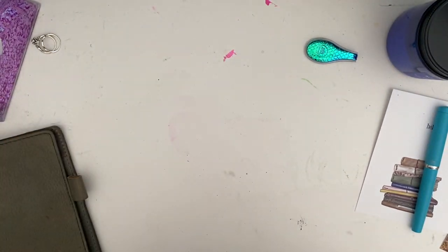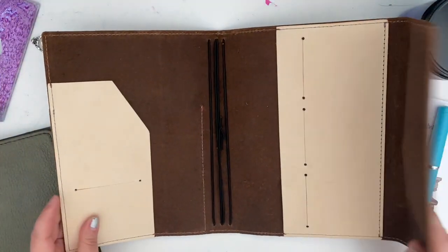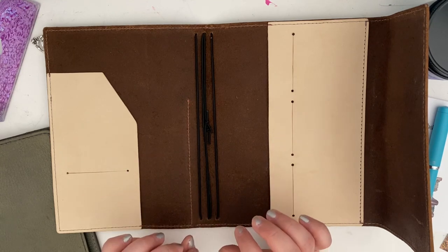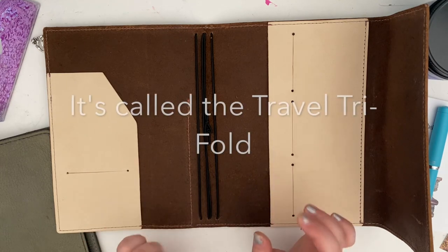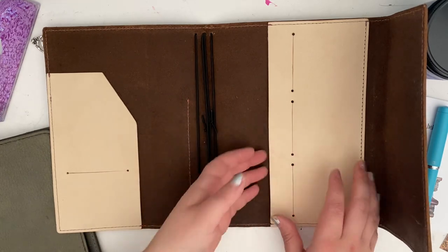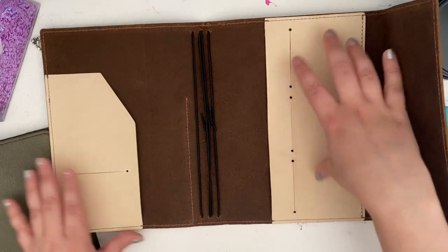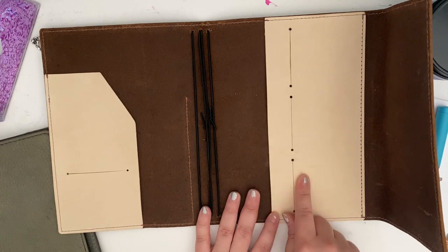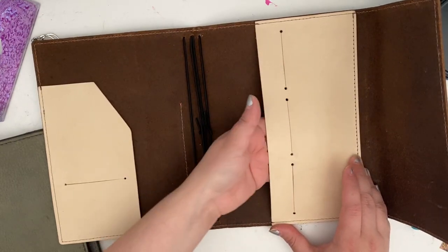That is beautiful — oh, it smells so good! I got the traveler trifold, the one that has elastics and a pocket and a secretarial pocket. Normally the pocket faces the other way with the stitching along the side, but I requested that the pocket be flipped so I'm able to slide my Hobonichi in the back.